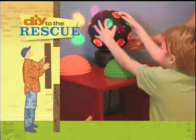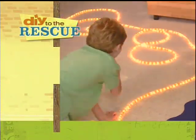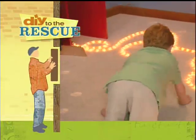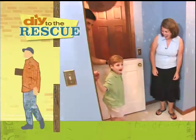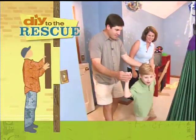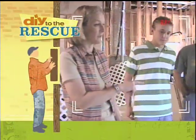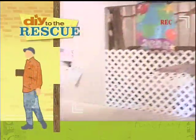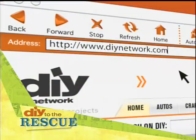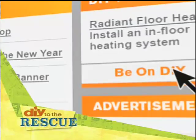Coming up — lights, colour, texture — all together to create a magical space to nurture a very special little boy. How does Will react when he sees everything? What is going on in your room, Will? See for yourself when DIY to the Rescue continues. Find out how by logging on to DIYnetwork.com, then click on Be on DIY.